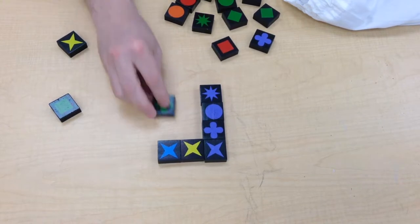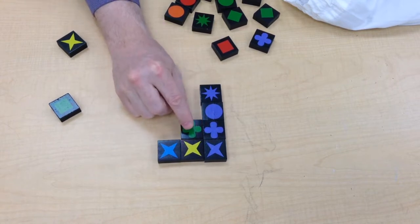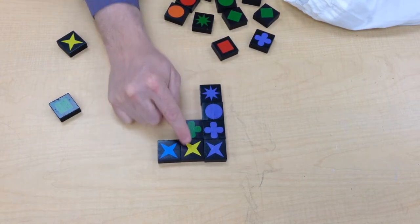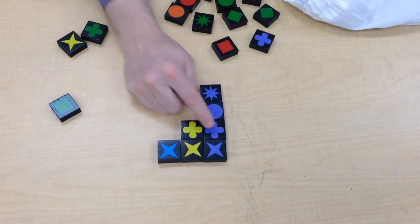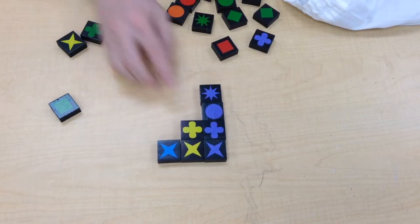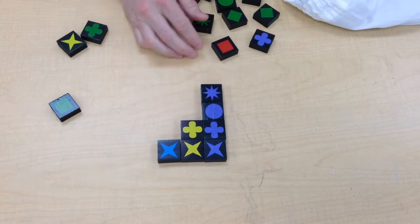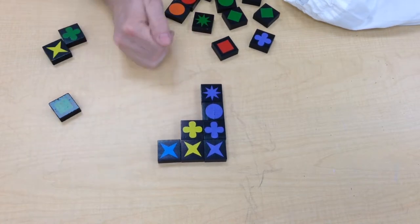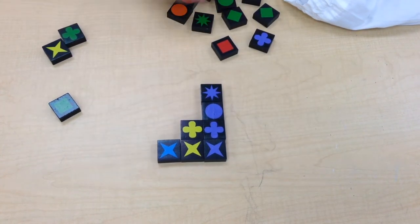What should be noted is that when you're matching, you have to match in all directions. So if I go here, I'm matching these clover shapes but I'm not matching the color here. If I reposition like this, now I'm getting two points for there as well as two points for there. You're always looking to maximize how many points you can get in a given turn by adding to the existing pattern — everything always adds onto the pattern that's already there.